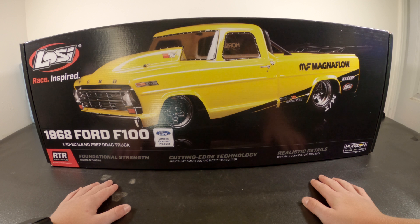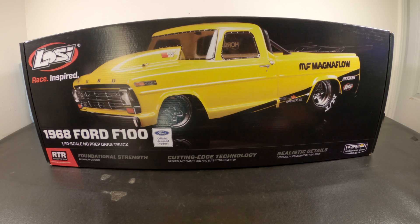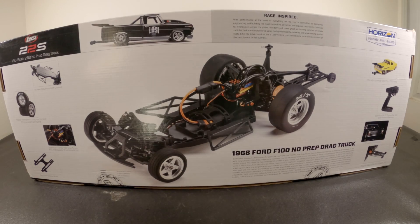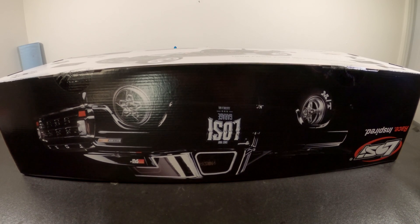Hi guys, welcome back to another video. Today we're going to be unboxing the 1968 Ford F100 drag car from Losi. Let's get right into it. Specifications: it's a fully licensed body. It has a 100 amp ESC, it can take 3S LiPo, an SLT3 transmitter, and no chassis. Now let's open this thing.